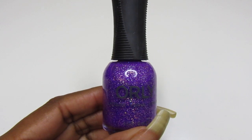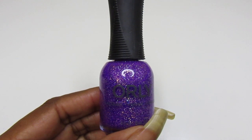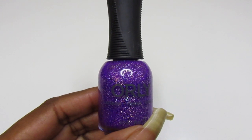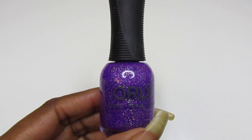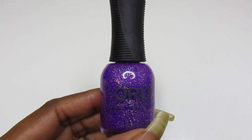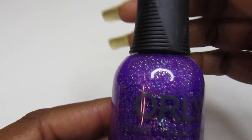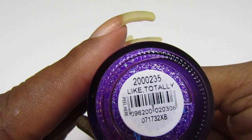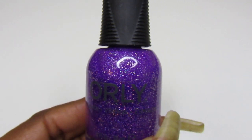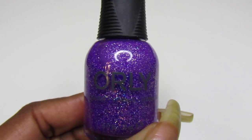Hello gems, welcome back to my channel — and if you are new, welcome! Today's swatch video, happy Tuesday. Hope everyone is going to have a great day. As you guys can see in front of me, I have the Orly polish that I purchased from TJ Maxx. This one is called 'Like Totally Beautiful' — beautiful polish. When I saw it under those store lights it just hit, and I picked it up.